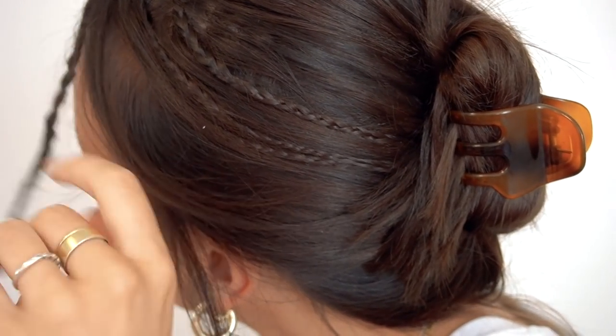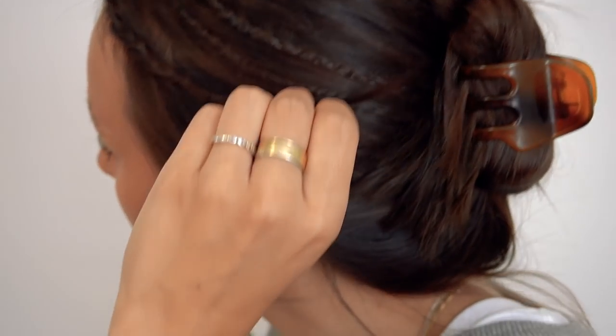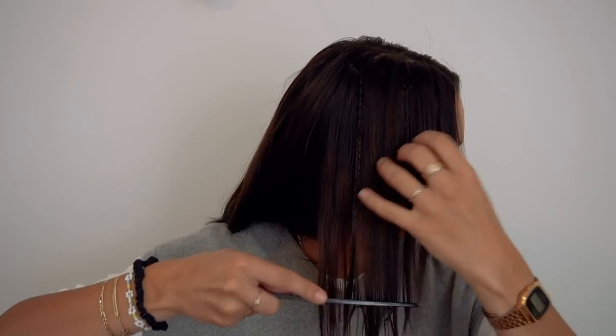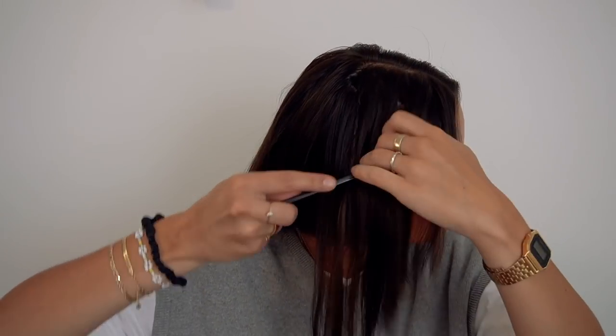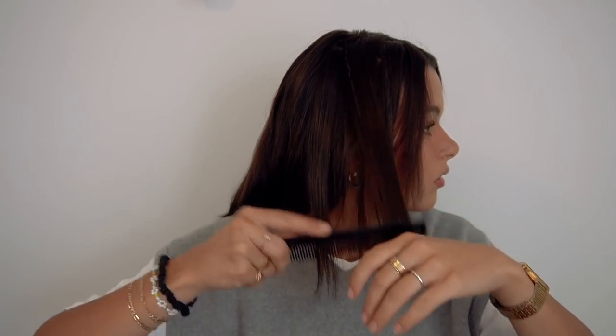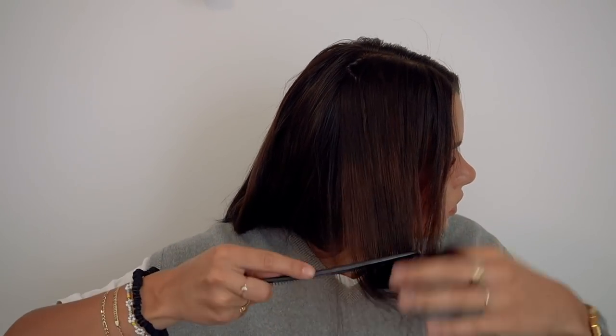Instead of taking the time to individually remove each braid, I just take a comb and brush from the bottom to the top. It works really well and doesn't rip out your hair or hurt — it doesn't feel like you're damaging your hair at all, it just brushes out super easily.